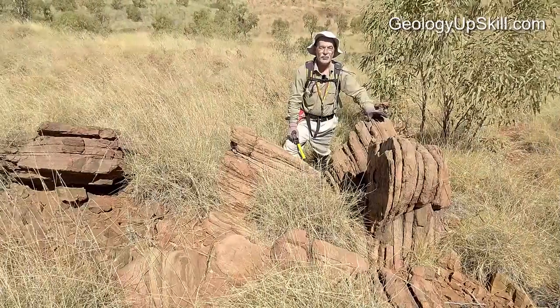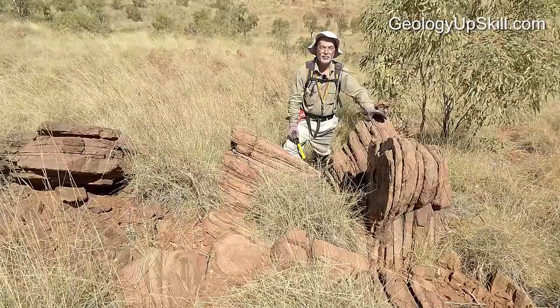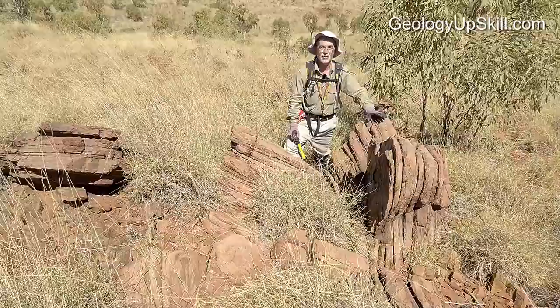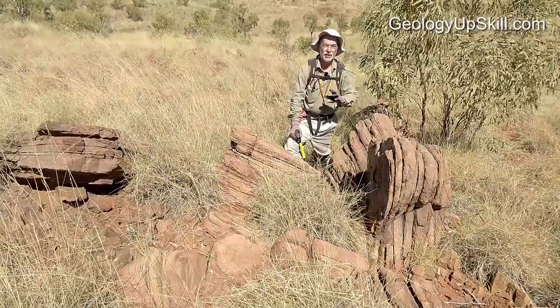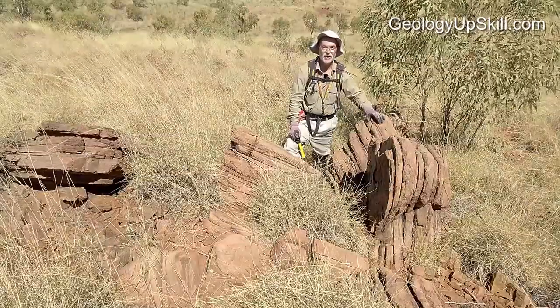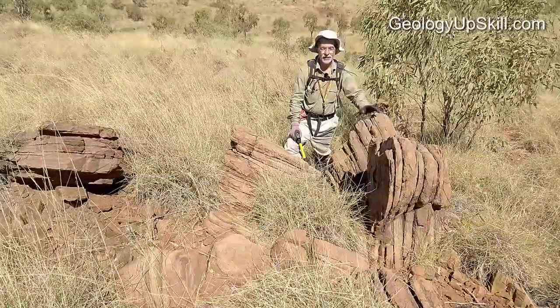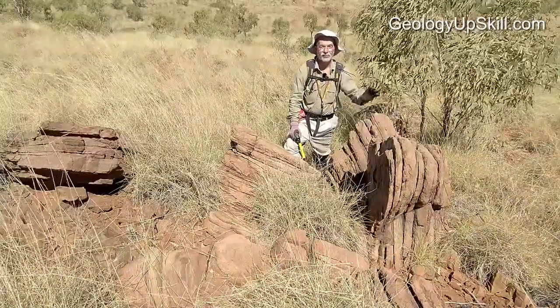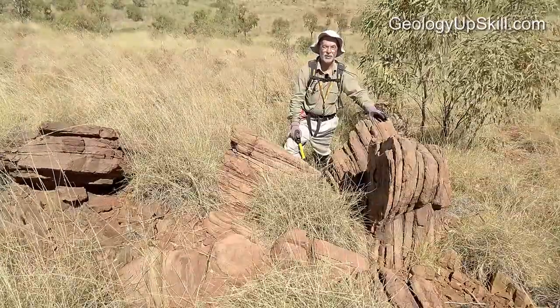I always try to collect measurements either on the top of a ridge or in a creek because they're the places that are least likely to be disturbed. The general rule I use is that if I can see several outcrops showing the same orientation over a significant distance, I'm reasonably happy that's a real orientation. If they're all over the place, find another place — it just poisons your data if you put bad measurements in there.